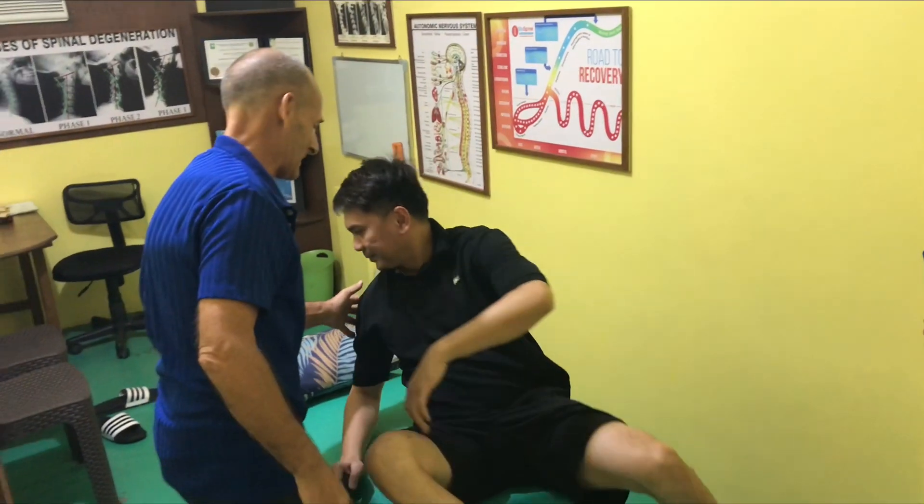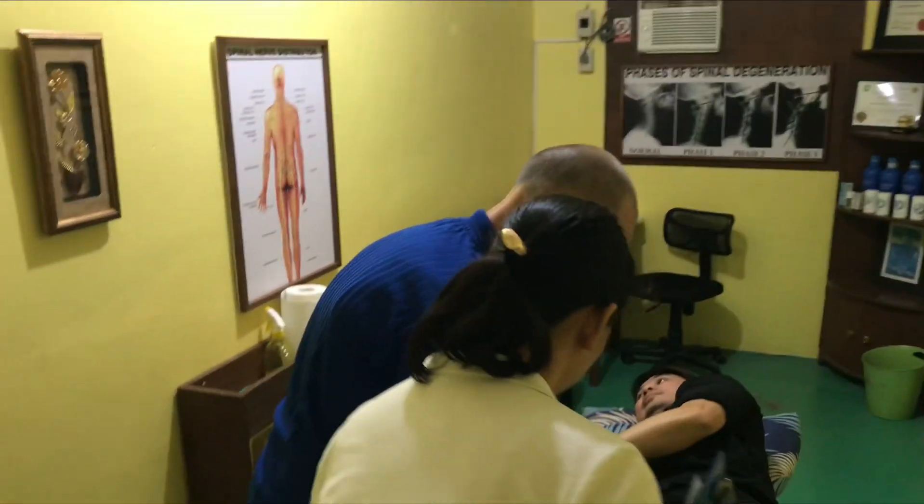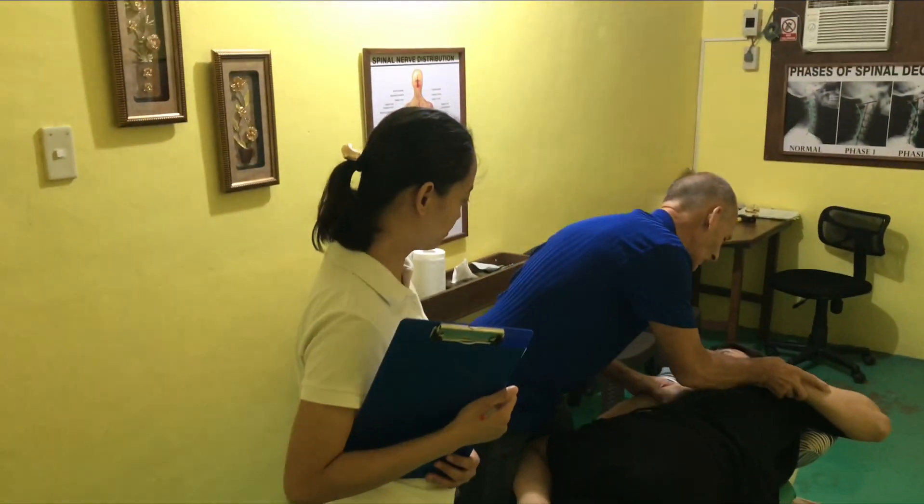The popping sound that you hear, that's just air. It's cavitation. That's all that is. And this knee.